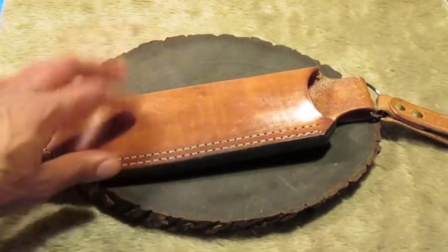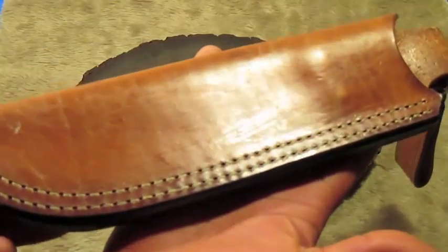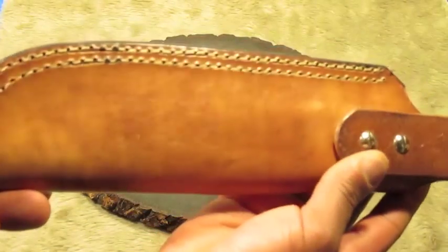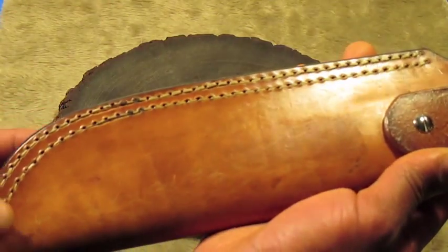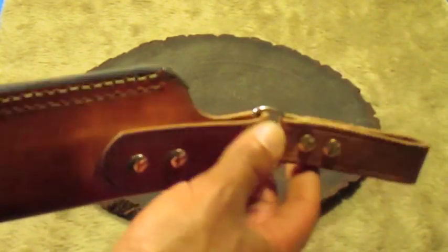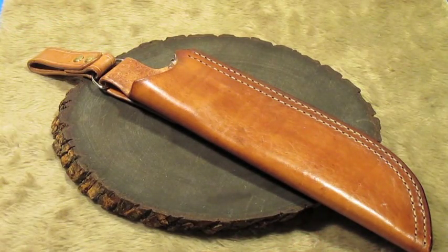Now this big guy — this is a sheath for my RAT7, which I currently have in one of my packs. I believe this was the first sheath that I actually did a saddle stitch in, and I did two rows in the welt just because the knife is so big. But you can see how wonky that line is. Nonetheless, learn from your mistakes, right? It's got a dangler. Yeah, it's another one of my favorites.